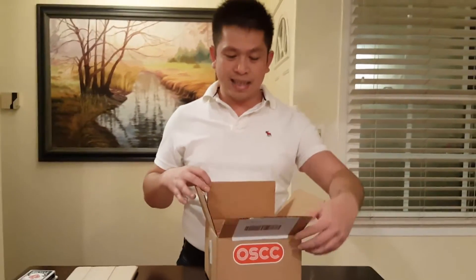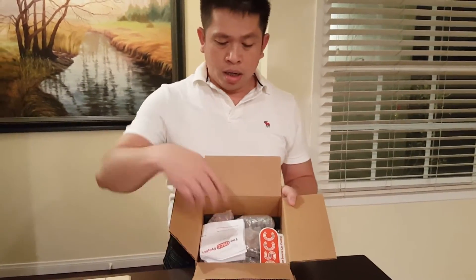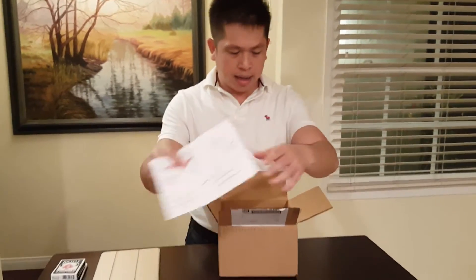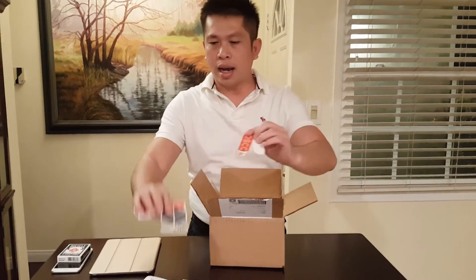Let's take a look at what's inside. This is the box — I just received it today. Inside I have a packing slip and a few stickers.